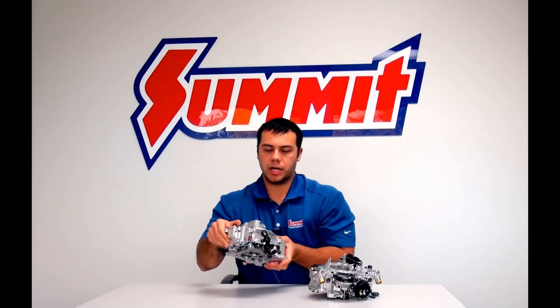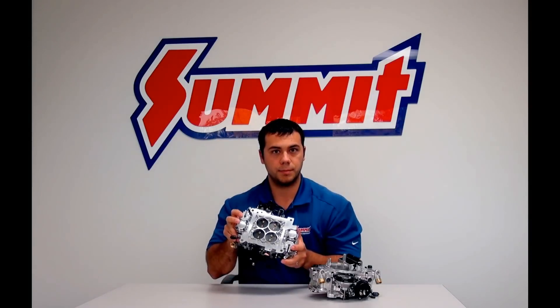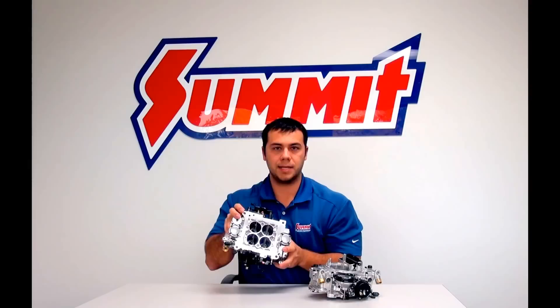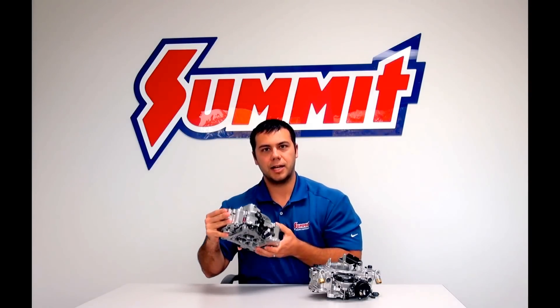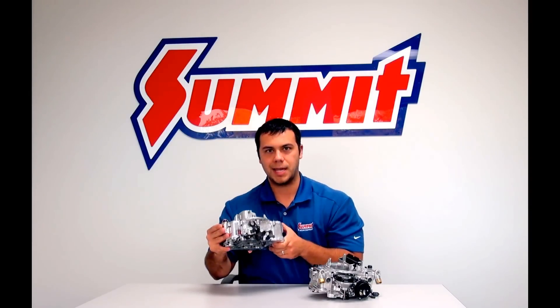A mechanical secondary carburetor, also known as a double pumper carburetor because of these two accelerator pumps that you can see here on the bottom, has a mechanical linkage that opens up the secondary butterflies. These mechanical secondary carburetors are ideal for manual transmissions and race applications.